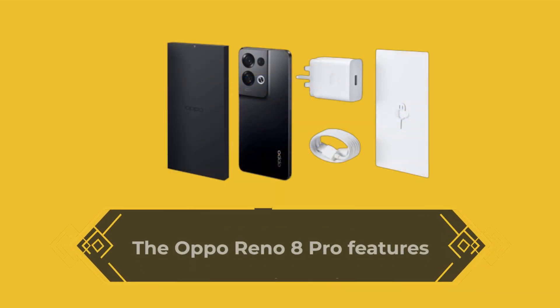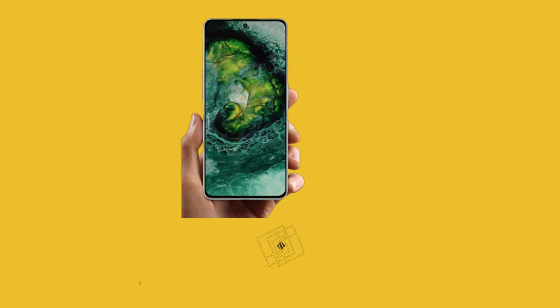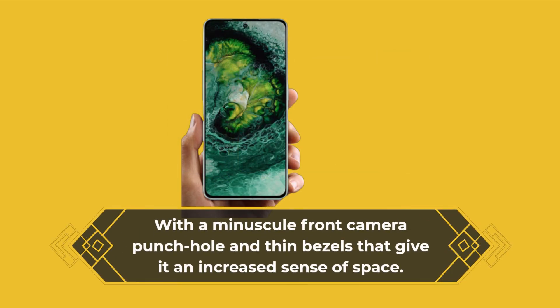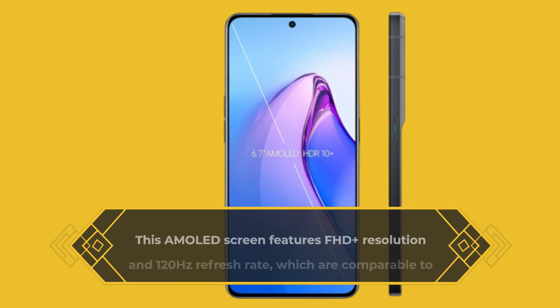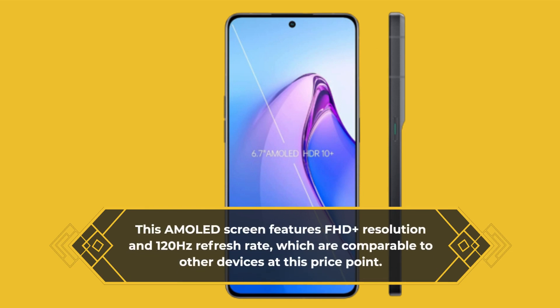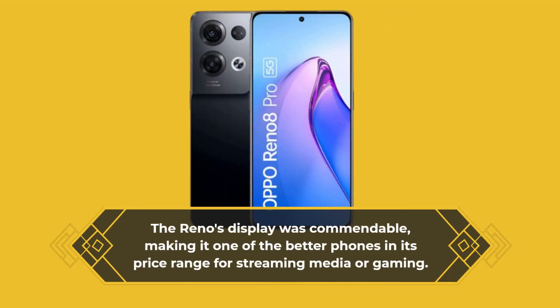The Oppo Reno 8 Pro features a large 6.7-inch display with a minuscule front camera punch hole and thin bezels that give it an increased sense of space. This AMOLED screen features Full HD+ resolution and a 120Hz refresh rate, which are comparable to other devices at this price point. The Reno's display was commendable, making it one of the better phones in its price range for streaming media or gaming.